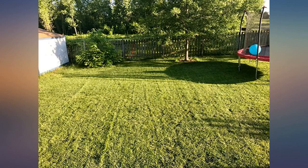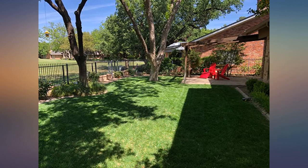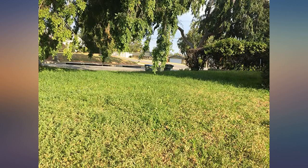I used this push reel mower for the first time today. It came well packaged in double boxes with parts organized inside, and it only took me about 10 minutes to assemble it.